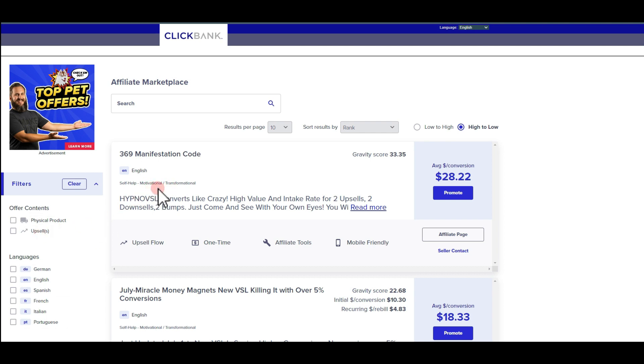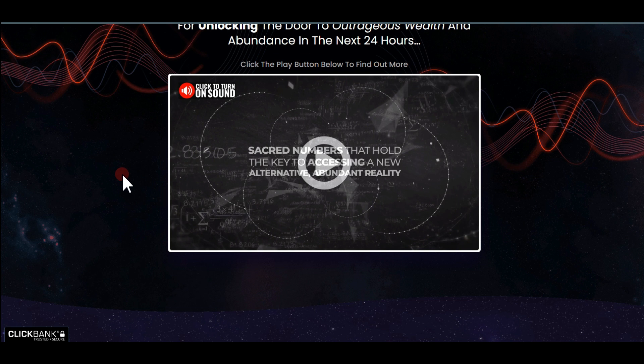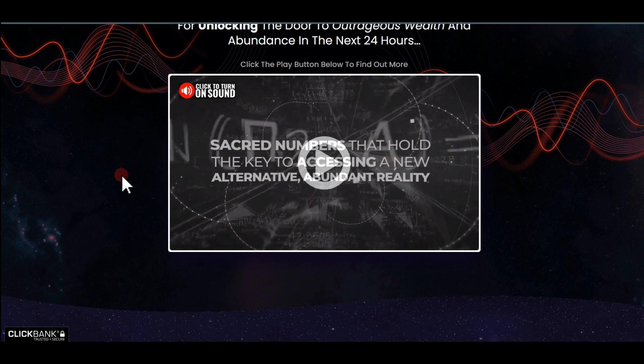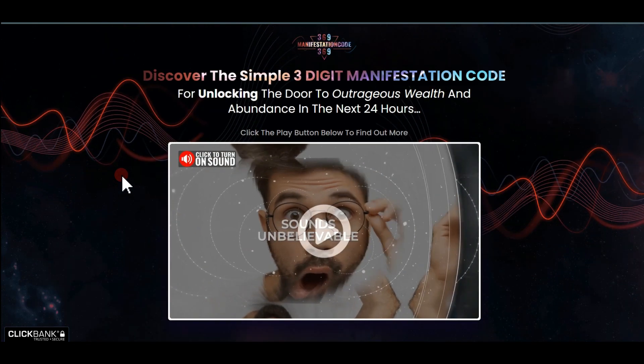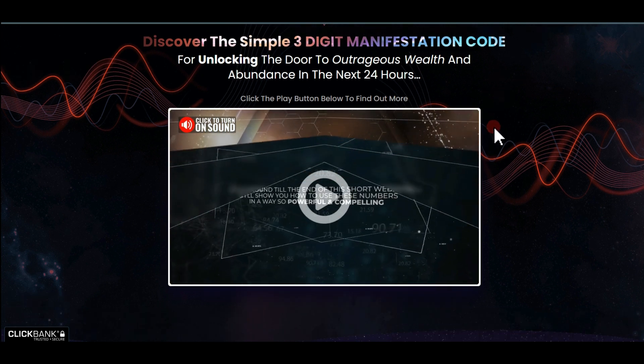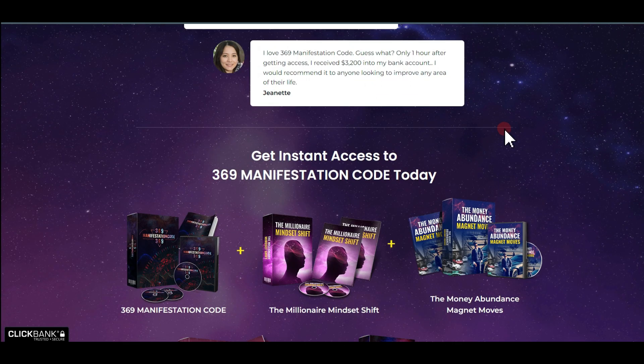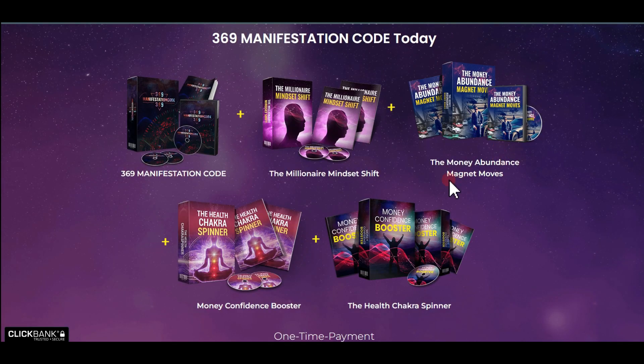Here you're going to find a particular product with a gravity score of 33.5 and an average commission of $28. To know what it's all about, you always want to click on the title, which will take you to a new page. Here you want to read what your offer is about because you always want to know the product you're promoting and what help it offers your audience. This product is about manifestation, promising to open different types of doors.